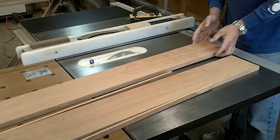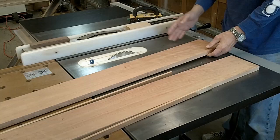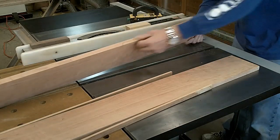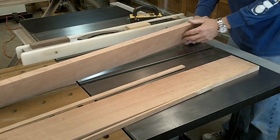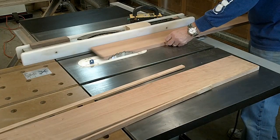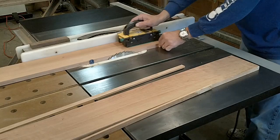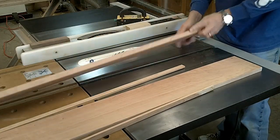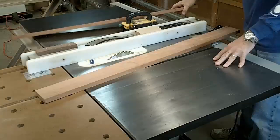One thing you're going to learn real quick on cherry or maple or any other hardwood is that when you're cutting it like this, or ripping it on the table saw, there can be a lot of burning on the edges. An easy way to make sure that doesn't happen is give it a nice feed rate all the way through - grabbing my push stick and just keep going through - and that greatly helps reduce the amount of burning on the edges.